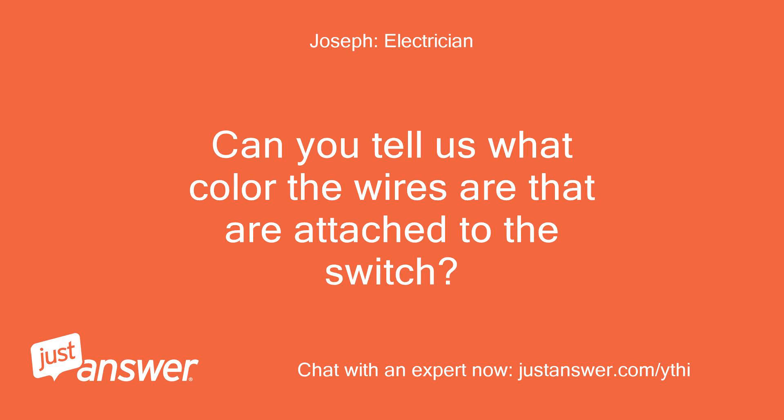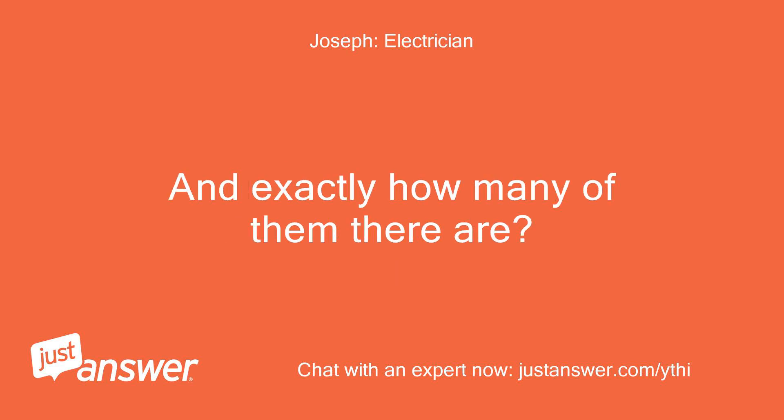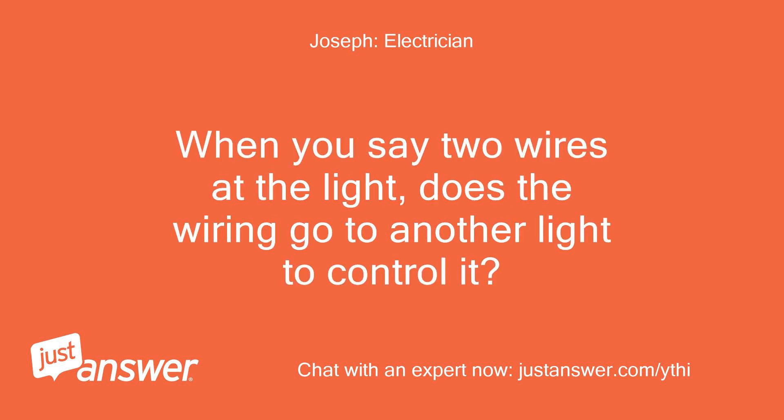Can you tell us what color the wires are that are attached to the switch, and exactly how many of them there are? And when you say two wires at the light, does the wiring go to another light to control it?